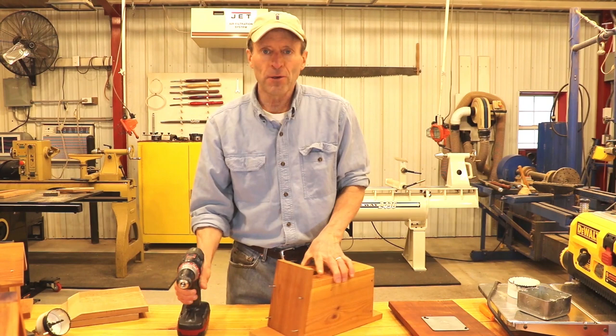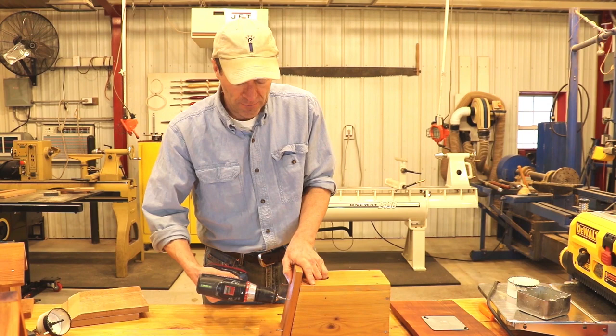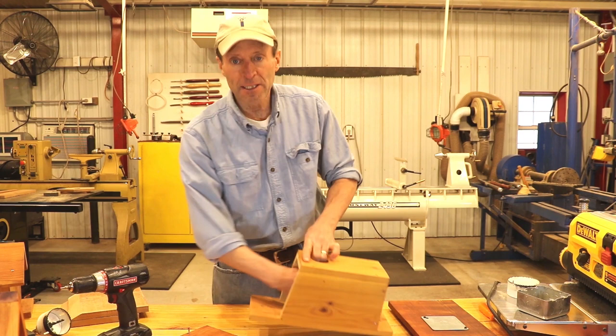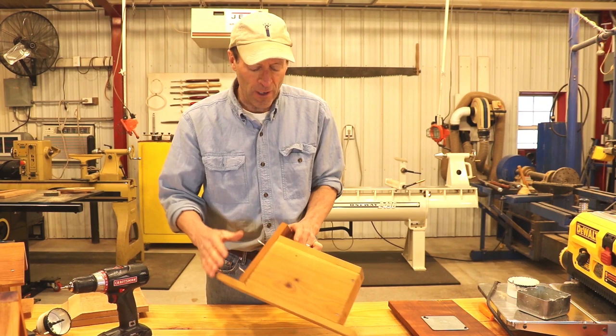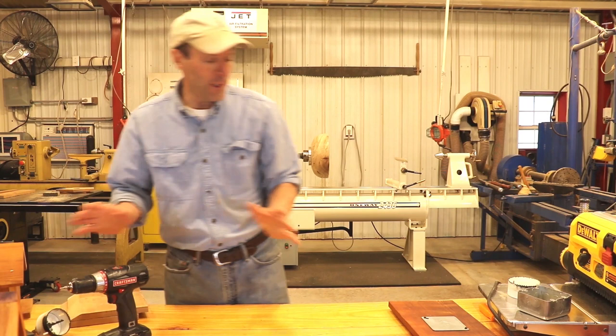Here's another easy approach to access or clean out your birdhouse: simply make one of the pieces fasten with screws. I'm going to go ahead and simply remove some screws, at which point I can easily access and clean it out. I should mention that any time I do an access door, I'll either put it on the sides or the roof, but I never place it on the bottom, so that if there is any type of failure, nothing disastrous happens.